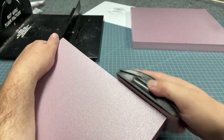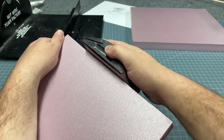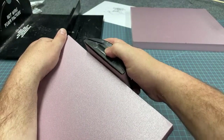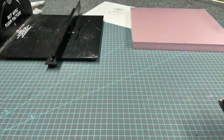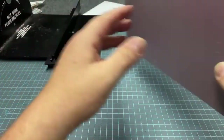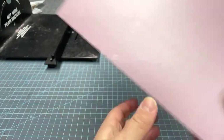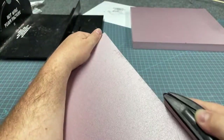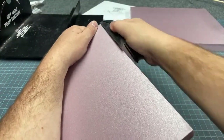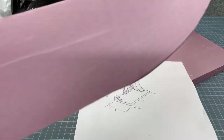Another way to correct the angle of the edge you just cut is by using sandpaper. This is a rubber sanding block with 120-grit sandpaper. As long as you don't push too hard into the foam and let the sandpaper do the work, it can nicely straighten out edges or even round them over if that's what you want. Just keep at it a few times and you can knock down those angles.